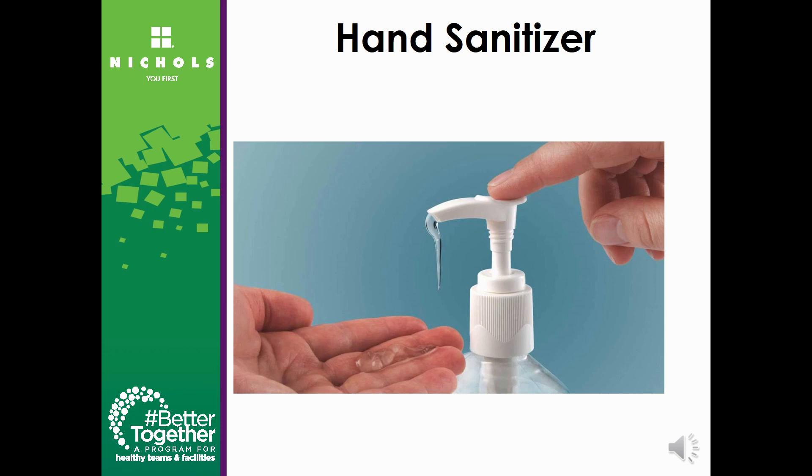Hand sanitizer should be used when hand washing is not available. It is important to remember that hand sanitizer is not a substitution for hand washing. The alcohol in it can kill germs, but it does not remove soil. To properly use hand sanitizer, dispense enough product to cover both hands and wrists and rub your hands until dry. Make sure you are using hand sanitizer that contains at least 60% alcohol.